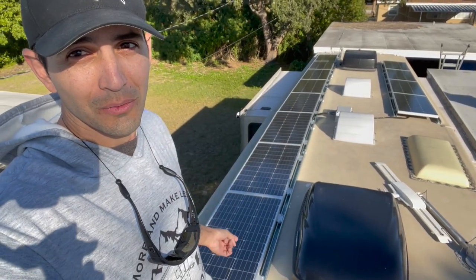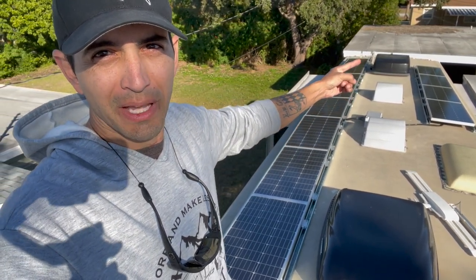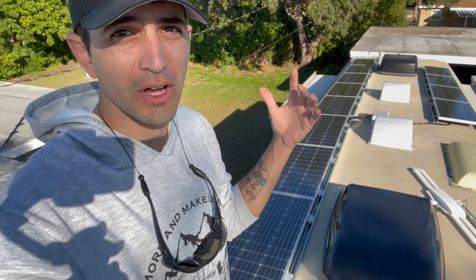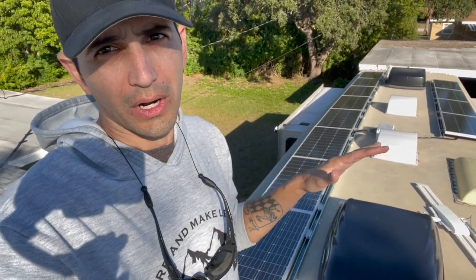This is it — one, two, three, four, five, six, seven, eight panels over here. And another one, two, three, four panels over here. That's 1,200 watts of solar up on the roof. Nice and clean, nice and straight. Super — once I knew what I wanted to do, it was super easy. The mounting of the unistrut, of course, is nerve-wracking whenever you're drilling holes into the roof.